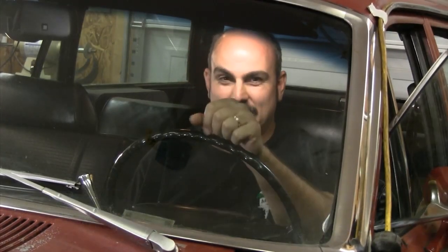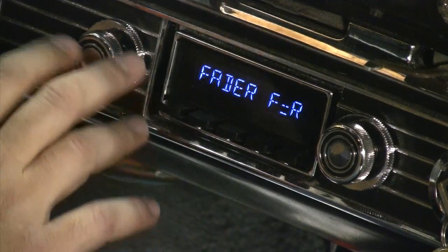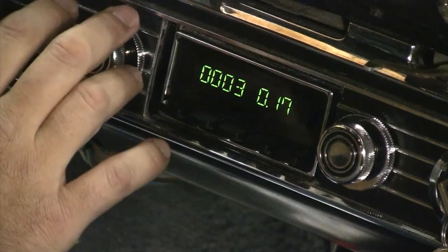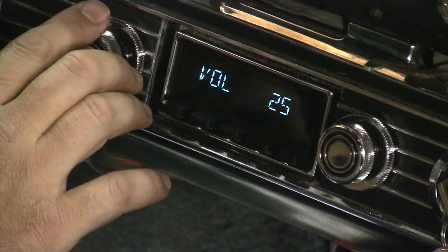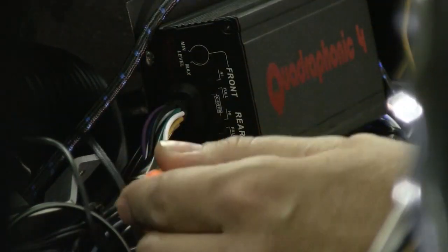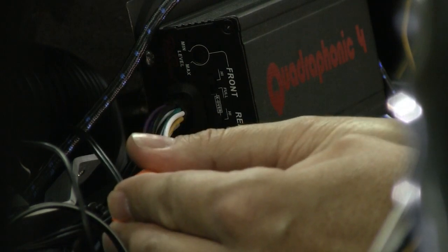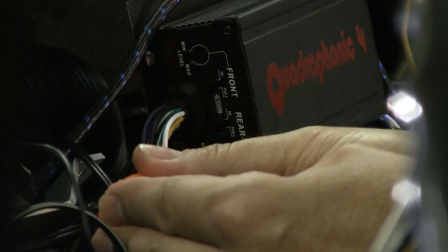Somebody made a comment when we first hooked the stereo up that it wasn't very loud — that was because we hadn't adjusted the amplifier yet. The directions in the manual say to turn it up to about two thirds all the way up, which is about 27 or 28 on the volume — things are going to get loud. Then adjust the gain pod on the amplifier until you start to hear a little distortion and just back it off a little bit. Start with it all the way down, turn counter-clockwise, then turn it until you start to hear distortion and back it off.